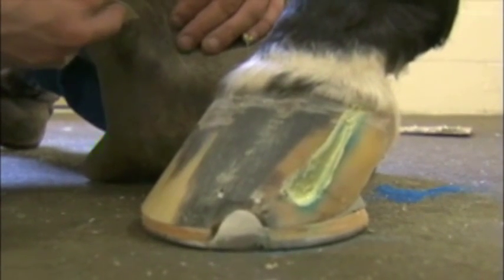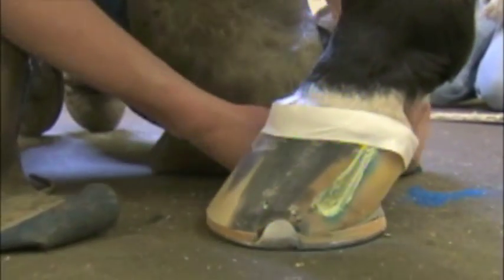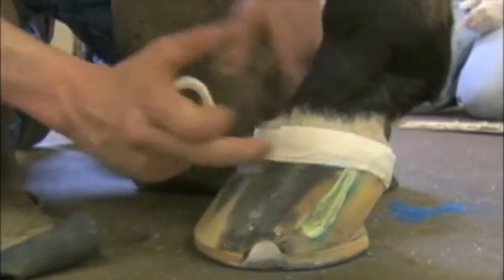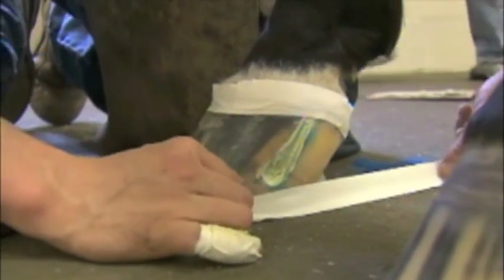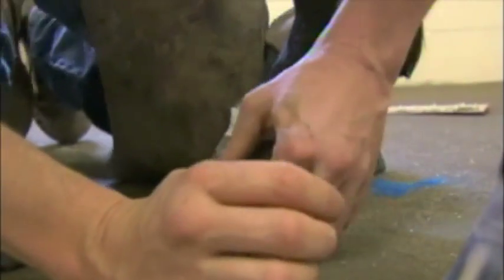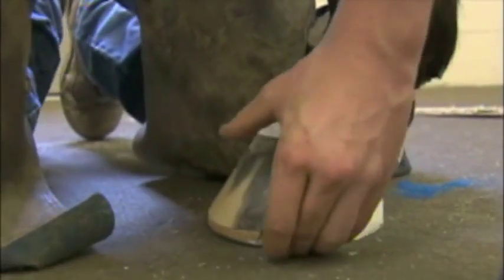I'll use some tape just to cover up the coronary band so we don't get any glue on the coronary band. I'll also put a little bit of tape on the shoe as well — I don't want any glue on the shoe in this case. We're just patching the crack, so we'll block off what we don't want covered with glue.